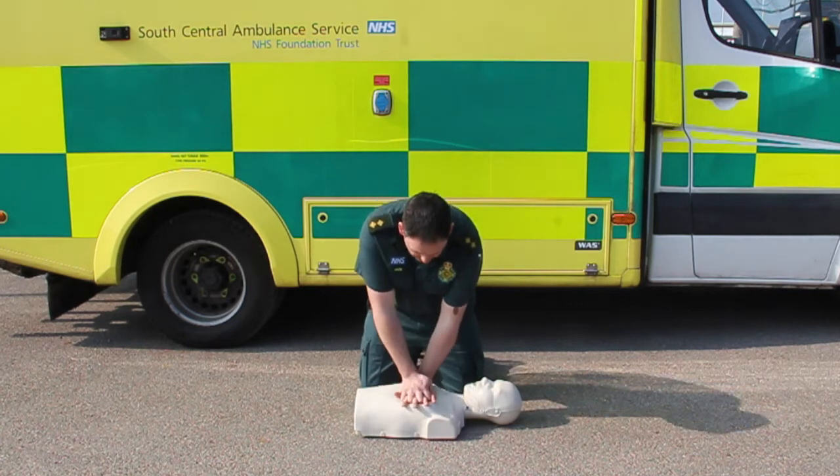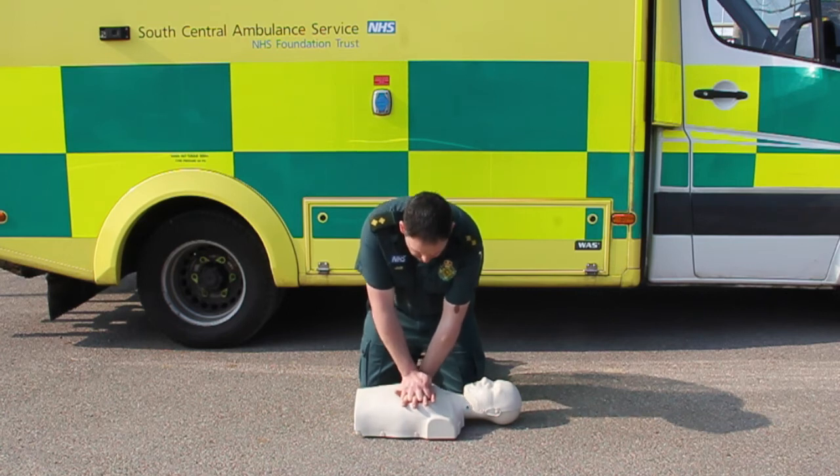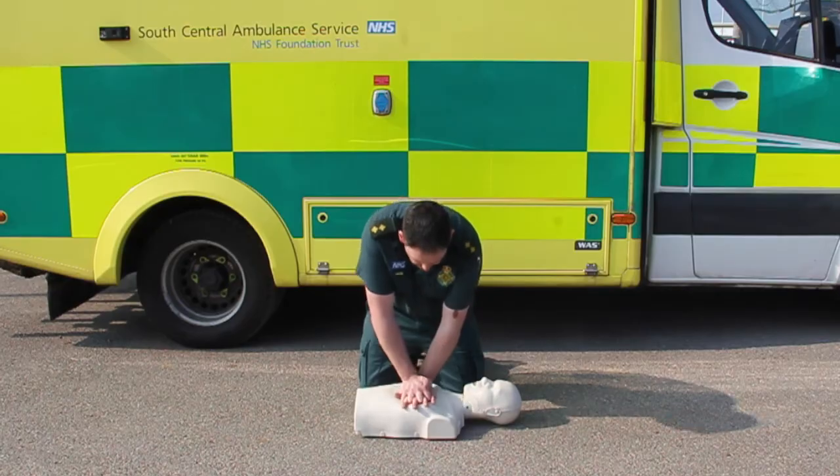Repeat this until the emergency services arrive. Even if you aren't an expert in giving chest compressions, you can at least treble the chances of survival by having a go.